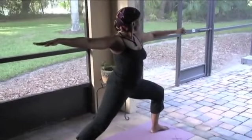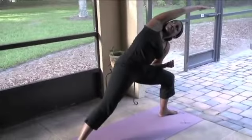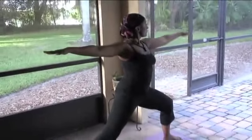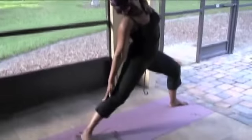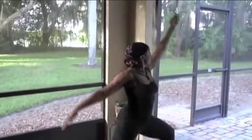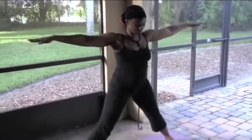Now we're going to turn — so now that left foot is forward, that right foot is back, turned at a 45 degree angle. Bending that left elbow, place that forearm on the thigh, up and over with that opposite arm — side angle stretch. Breathe. Extending both arms, keeping both hands in alignment with the shoulder. Deep breaths. Exalted warrior. Coming back to that warrior two. Deep breaths.